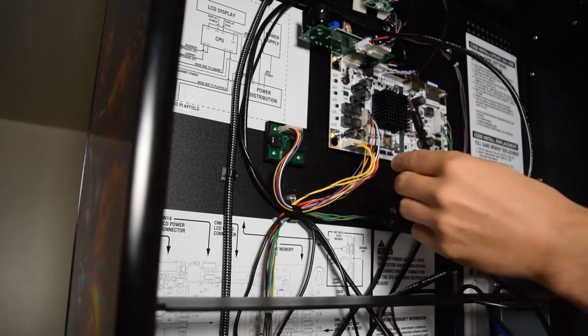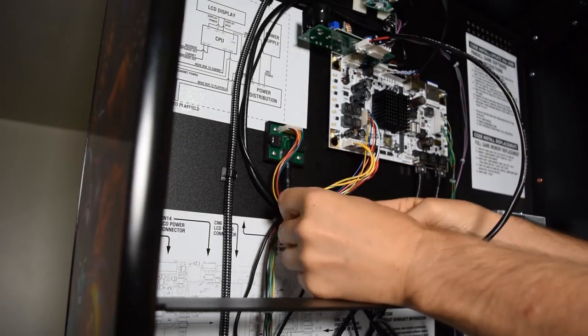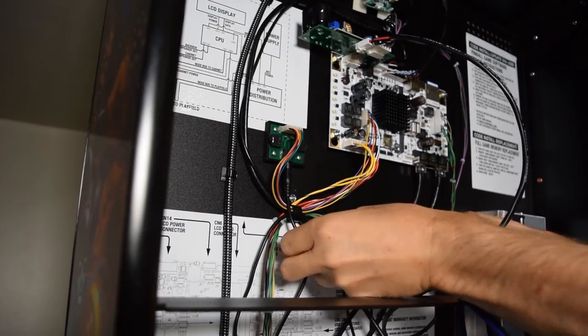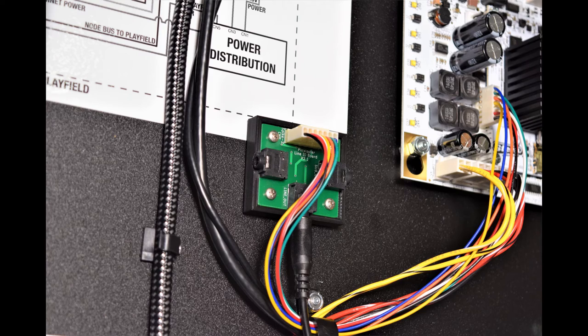Next, grab the 3.5mm cable from the Pinwolfer harness and plug it into the line-out jack on the audio board. Use the existing wire looms to route the 3.5mm cable.